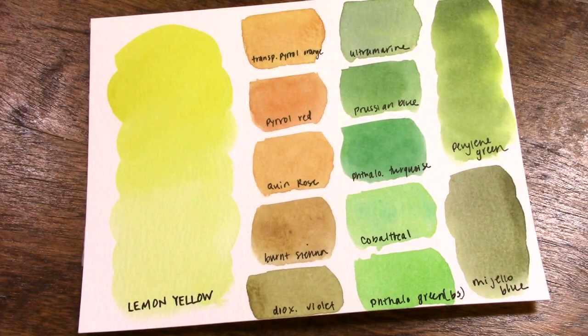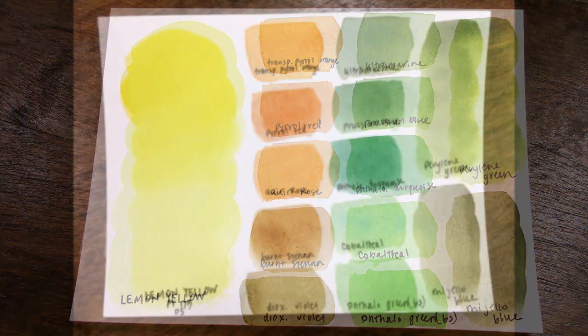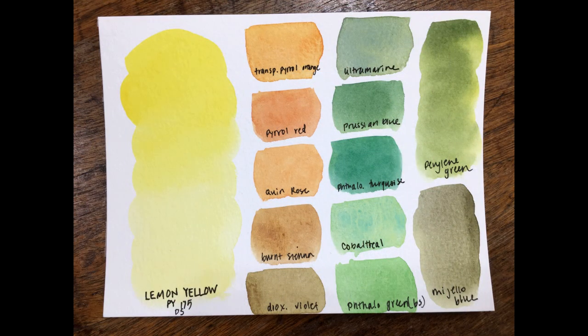On every swatch sheet we do from now on, these are the colors we're going to use in the same location so it's easy for you to find them. If you are interested in the high-resolution files for these color swatches, I do make those available to my patrons over on Patreon. And if you haven't heard the good news already, Patreon reversed those fees they had announced they were going to introduce — they've canceled that, so all is well over on Patreon.